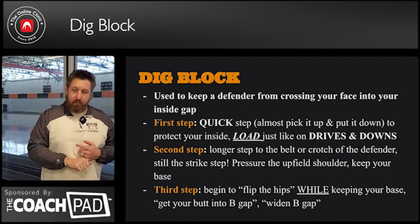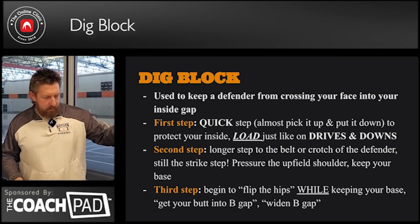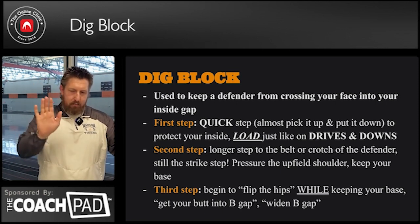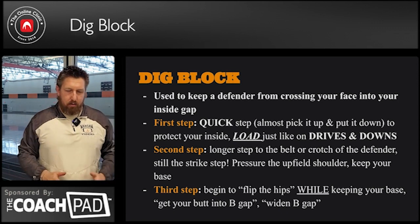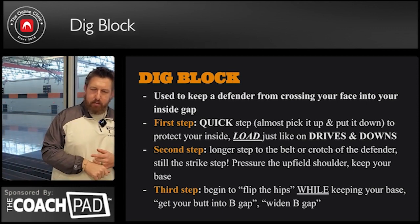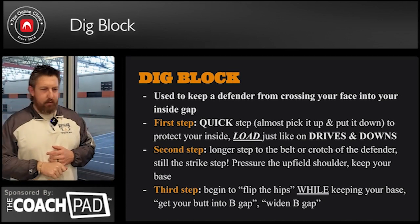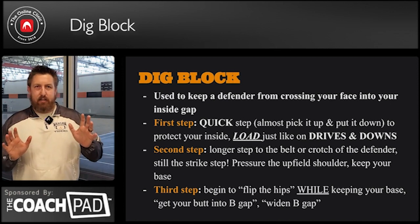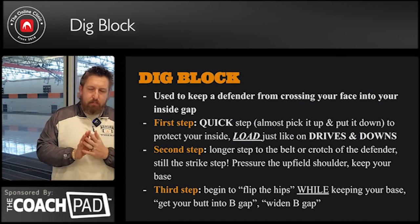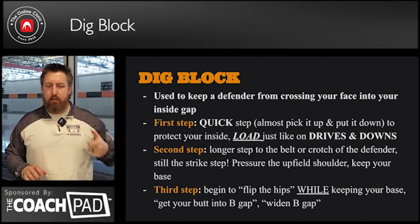This is gonna turn into a quick step — almost pick it up and put it down with your inside leg. So if we've got a five technique, D-in — I'm gonna pop our inside foot. I do not want a lot of ground gain. We're gonna pop that inside foot, load on that step, then drive the second step. On that second step we're still gonna make contact with our hands. Pressure the upfield shoulder. We want contact at the line of scrimmage. And then as we get into our third, fourth, fifth step, we're gonna start flipping our hips into B-gap, widening B-gap while driving.